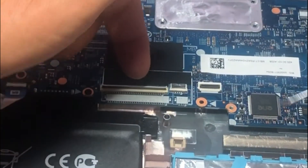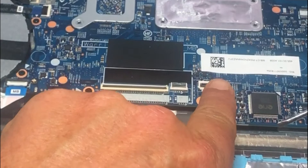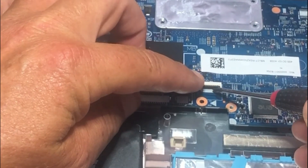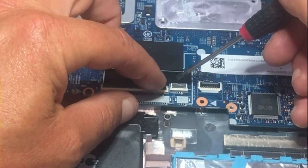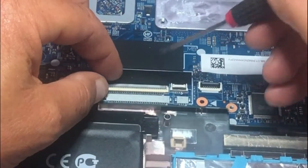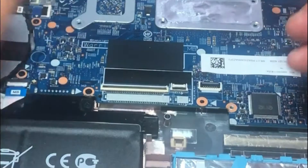You have three cables — one coming in this way, one coming in this way, one coming in this way. Very gently lift this black ZIF connector right here up and that cable will slide out, then come in from the other side, lift this one up, that cable slides out, and then this connector for the keyboard slides out as well.